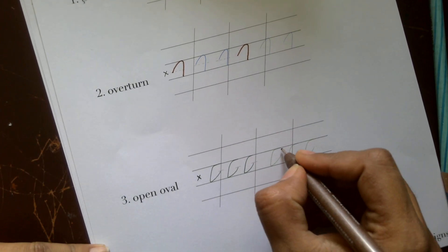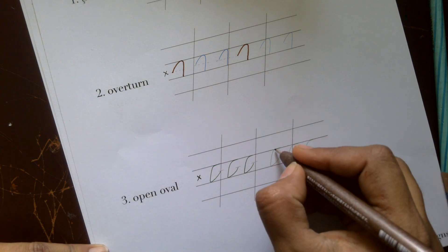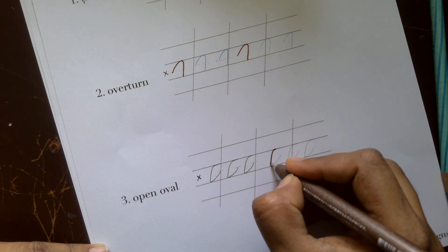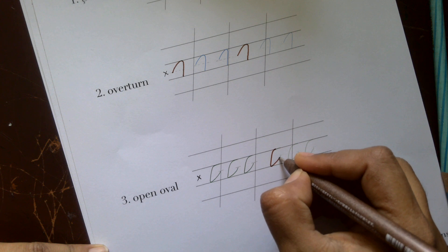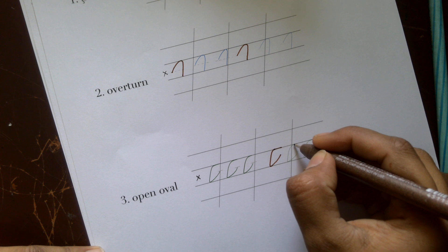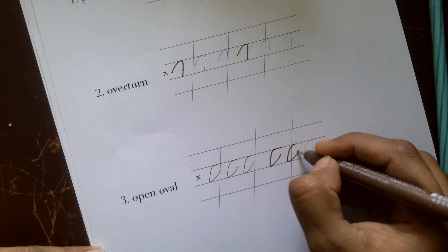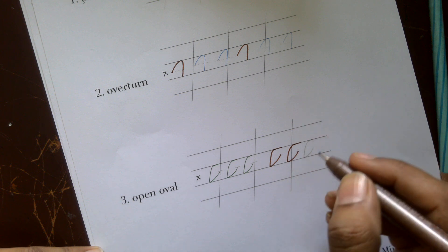For the open oval, you start from the header of the x-height and come down in a curved line, then take it up and do a flat line on the top, a small curve, then take it up to the midpoint, and finish with a flat curve at the header.